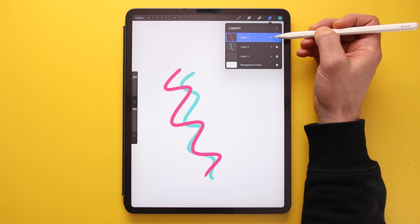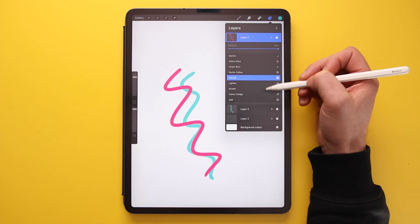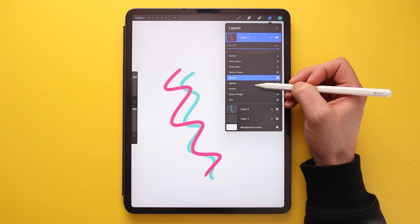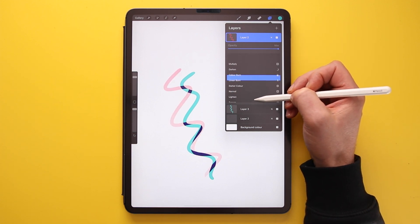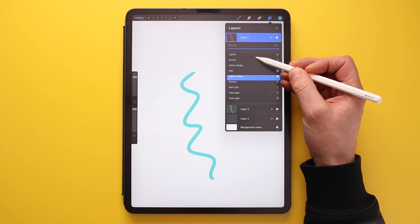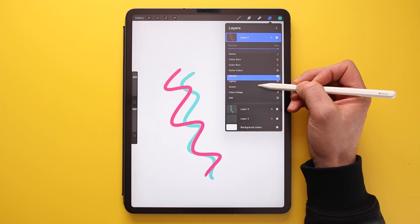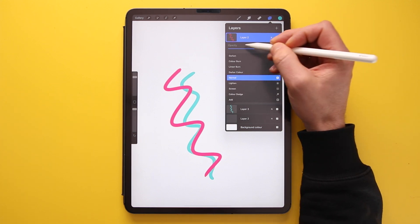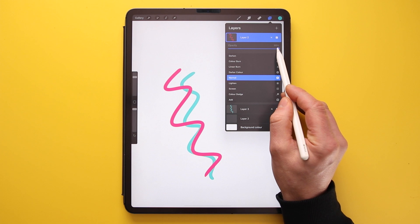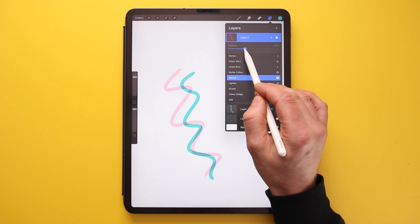There's also an N icon on each layer. Clicking it brings up opacity and blending options. Blending modes change how a layer interacts with the image below — you can cycle through them to see the effect. The slider here controls opacity: at maximum it's fully solid, and it becomes more transparent as you lower it.